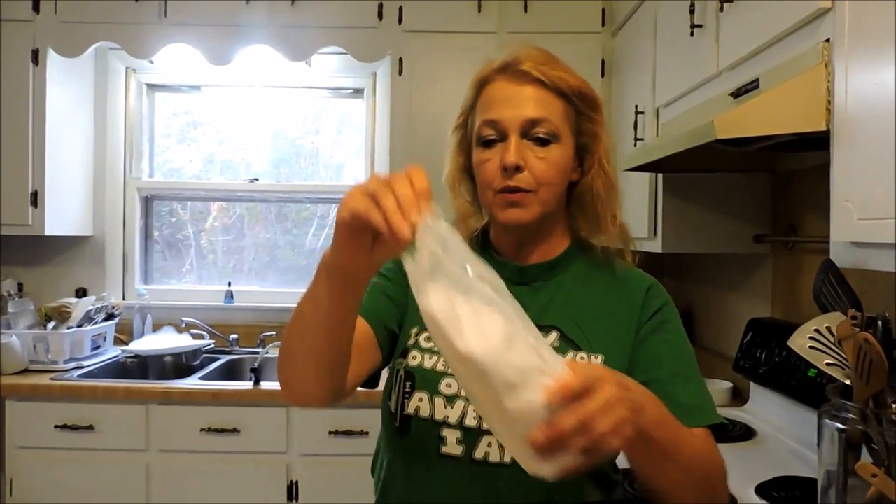I have made whipped cream a thousand times with regular sugar. This is powdered sugar just because I have some, and I'm using about a tablespoon and a half. I don't want it too crazy.